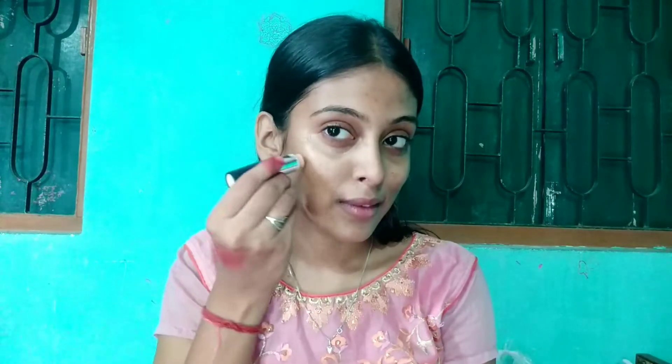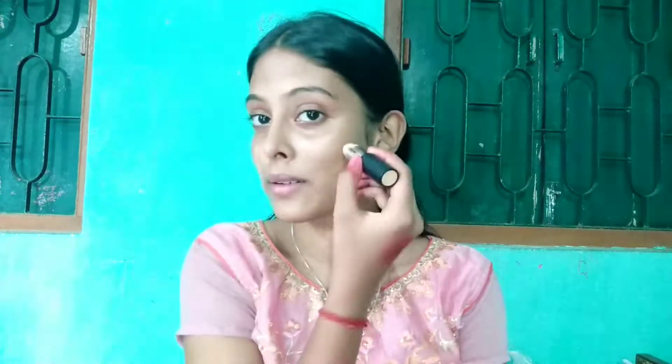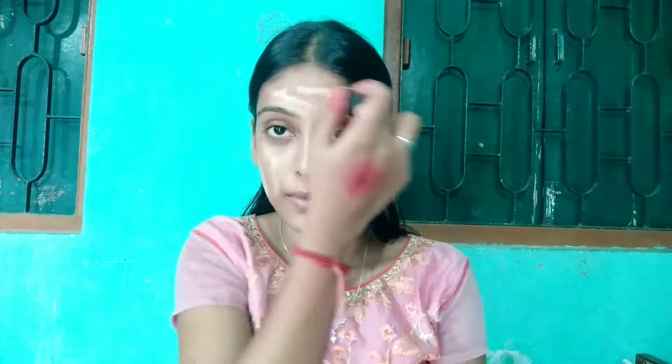After that, I am using this NY Bake foundation and concealer stick. It is very pigmented, very soft, and very creamy on the skin. My shade is light beige — you can choose your shade accordingly. It is under 100 rupees, which makes it a very good option for beginners. I will apply it on the neck as well.